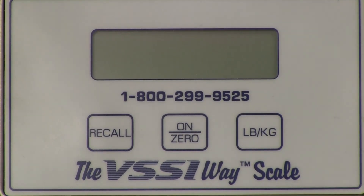Today I'm going to walk you through the standard calibration process of a VSSi platform scale. Before we start, I would like to tell you what the startup sequence tells the user.